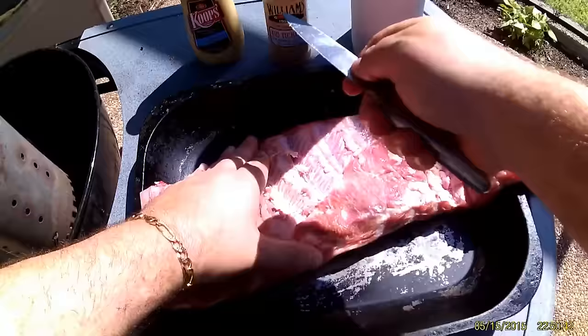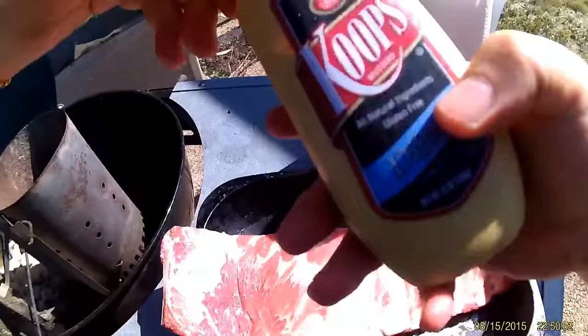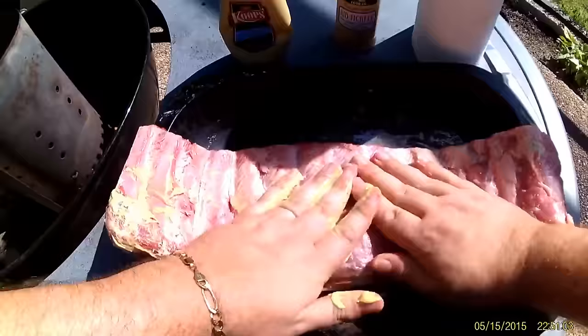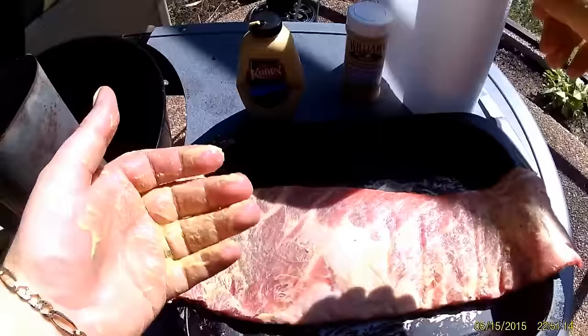Now I'm going to take some Dijon mustard, which is my favourite, and cover the ribs in the mustard. This is really to help the dry rub — which is Williams Faulkner Rib Tickler — adhere to the ribs whilst we're cooking them. That's a nice general slathering of Dijon mustard.